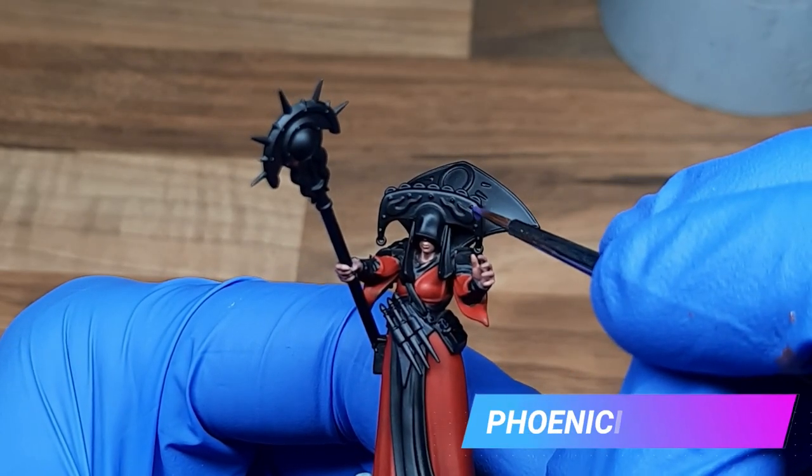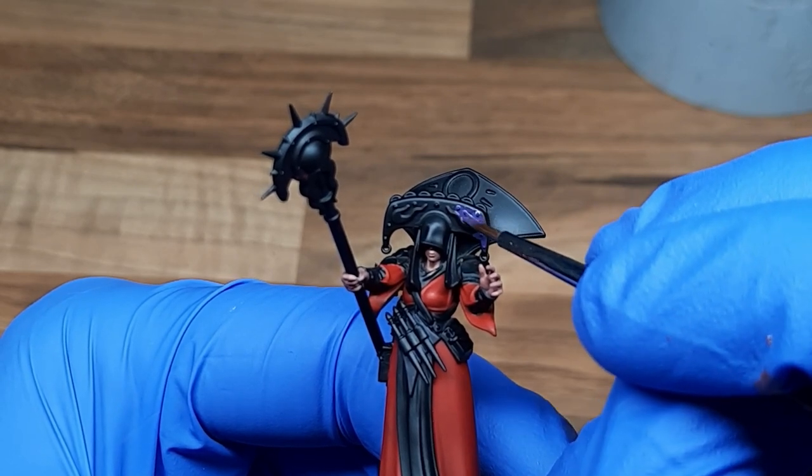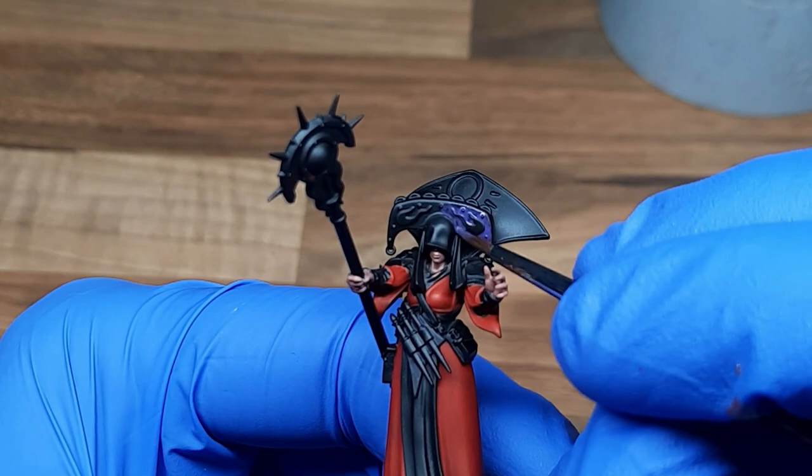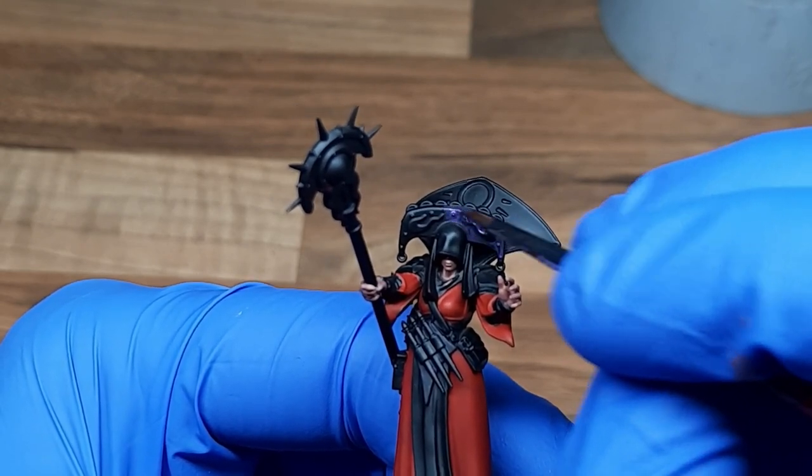For the purple areas I used a base coat of Phoenician Purple. I hadn't used this paint before so I thought it would be a good chance to test it out. It gave quite nice coverage although it was quite dark when watered down and did require a couple of thin layers — it's not as heavily pigmented as I would have expected.